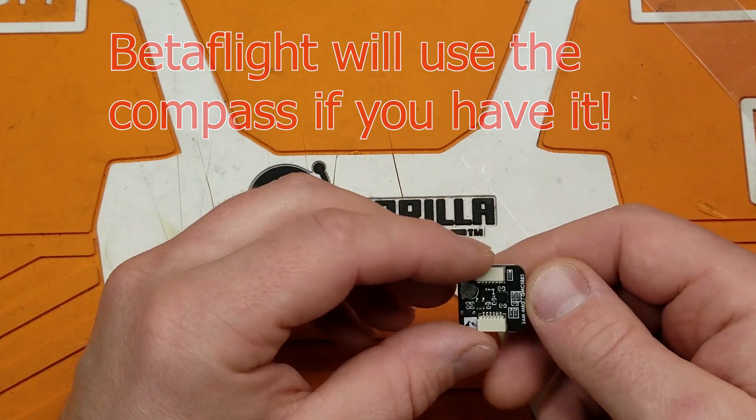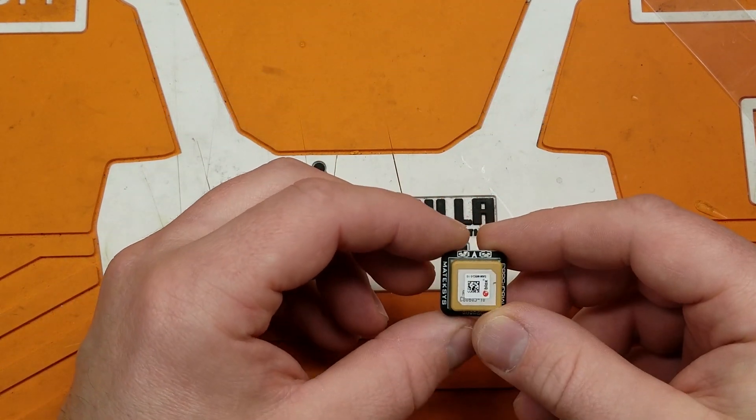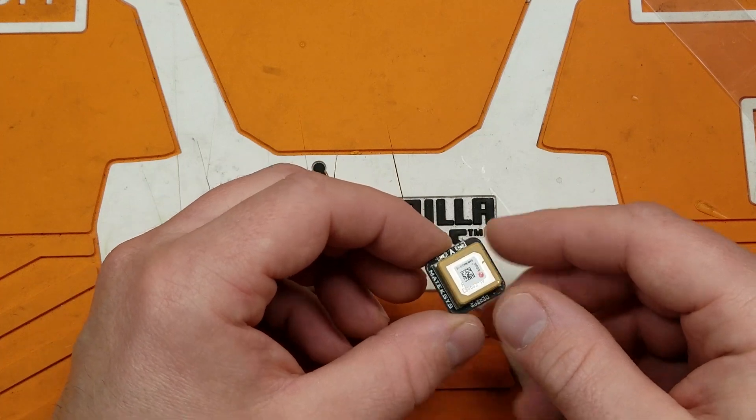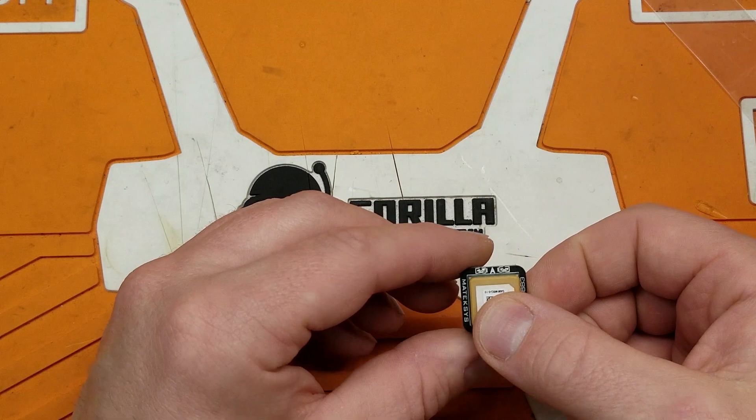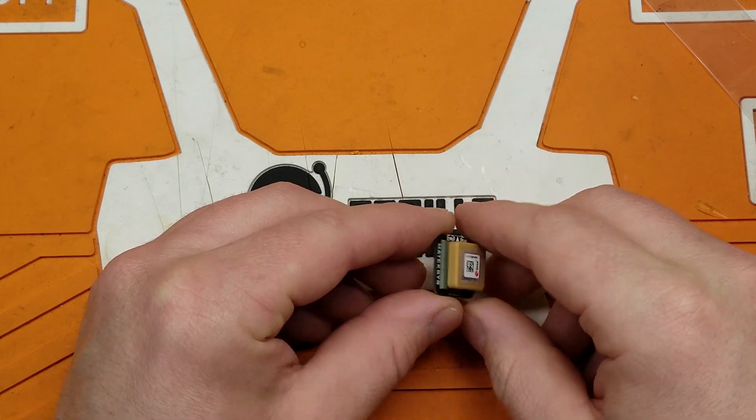This is a little more sensitive to its positioning on the quad, whereas the U-Blox one really doesn't matter as long as it's facing up to the sky. This one does have to be mounted with the arrow pointing straight forward.